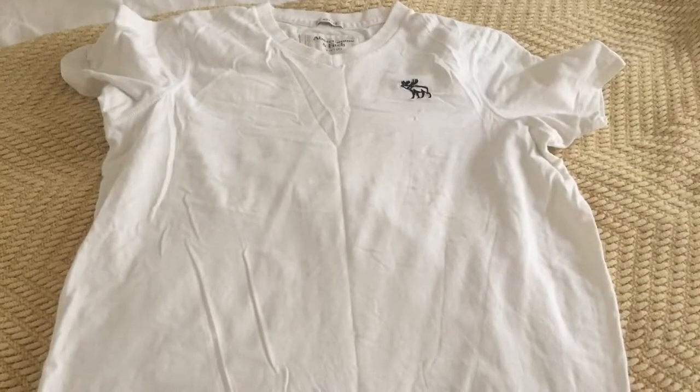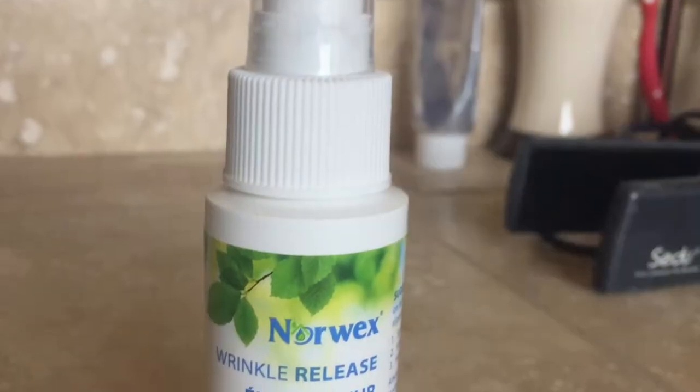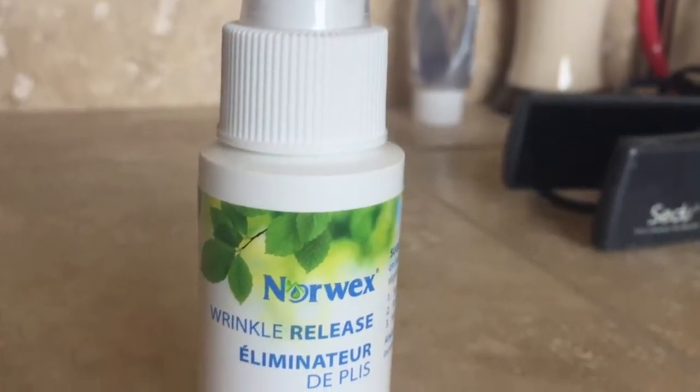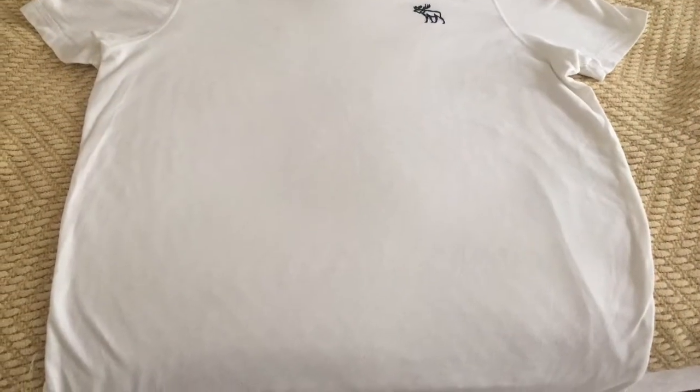I love their wrinkle release spray — really great. I just sprayed it on this t-shirt because I really do not like to iron, so a little bit of this spray, spread it out, and look at the wrinkles are gone without any ironing.